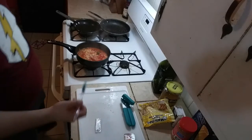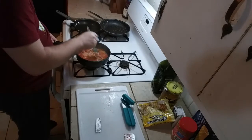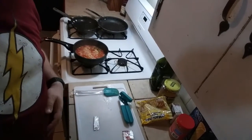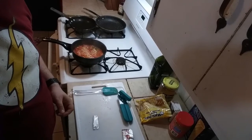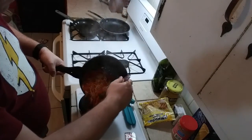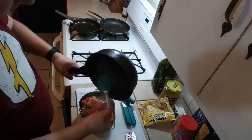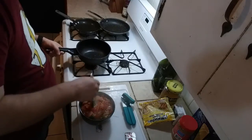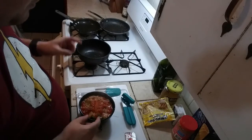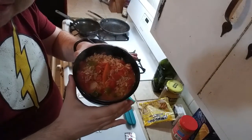Once that timer is done, go ahead and shut your burner off and let it sit for about a minute. That will give you time to get out your trusty bowl. With your bowl out, go ahead and just dump away. At this point, if you want to, you can go ahead and put the other half of that seasoning packet in here — but honestly, I don't really think it needs it. Here you guys go: my tomato ramen stew.